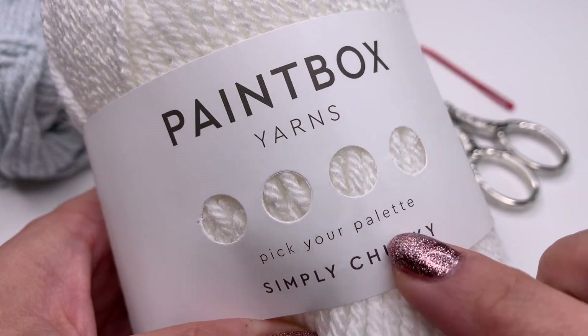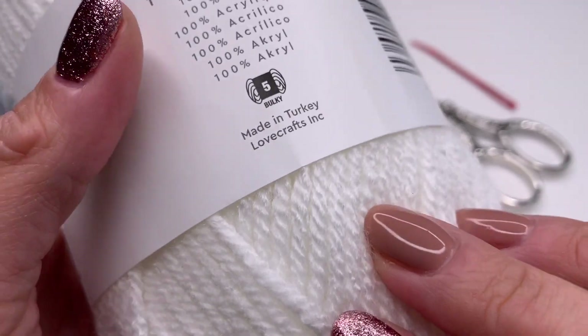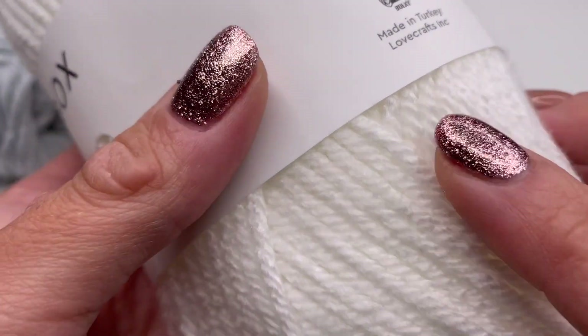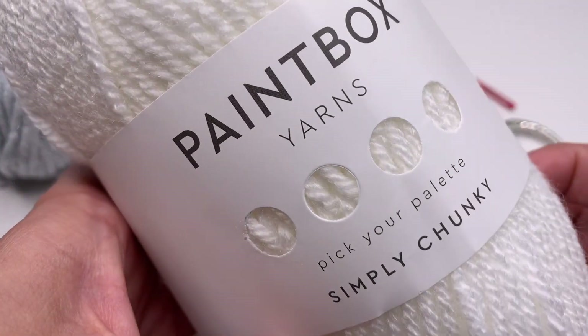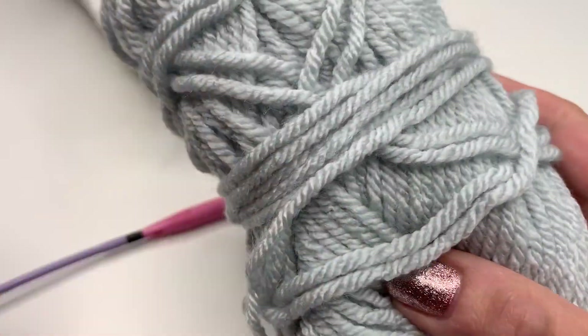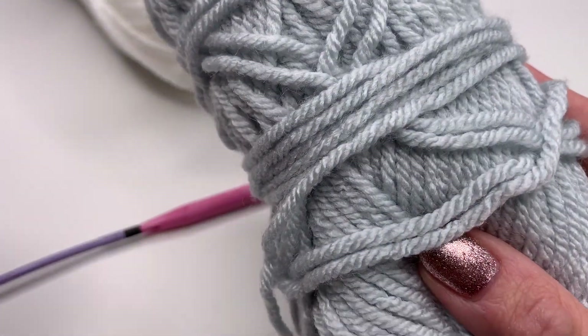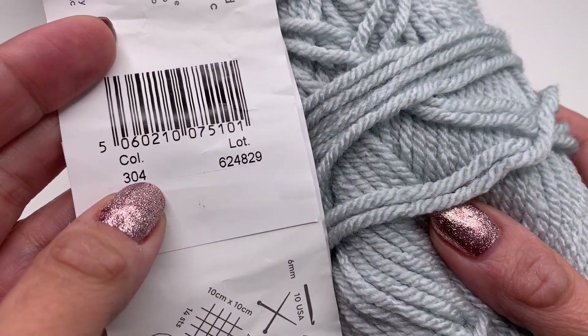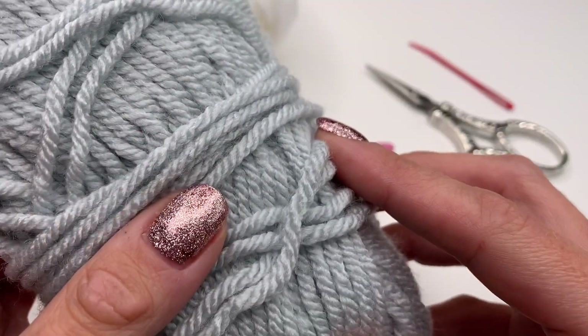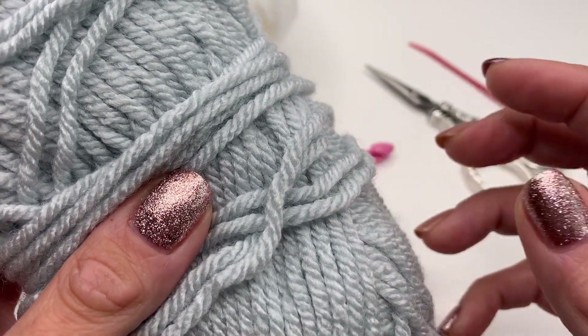Today I'm using the Paintbox Yarns in Simply Chunky — you can use any chunky or bulky yarn you like, they have the number 5. The color I chose is a silver color, color number 304. You will need one skein for your Tunisian headband.